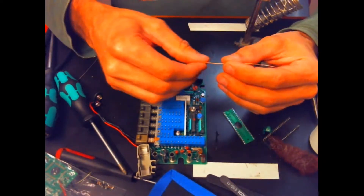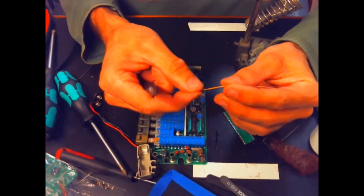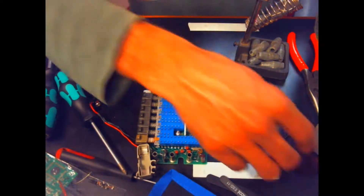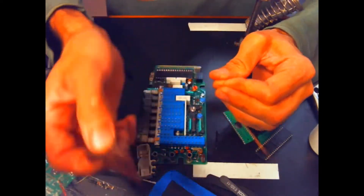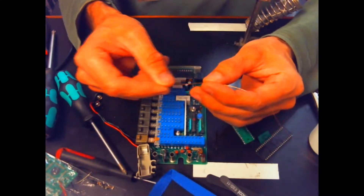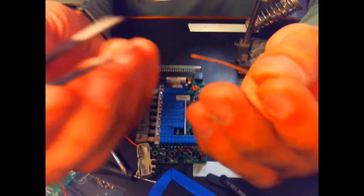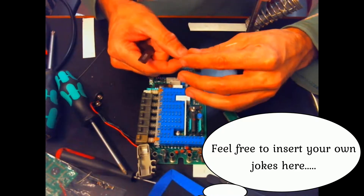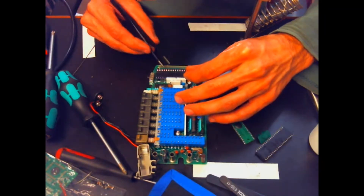I'm going to go over my method for getting these wires into the socket. I've already stripped the wire with the Scotch-Brite pad — pretty simple, just fold and pull. You can see a difference in the copper; it's a lighter, shinier color than before. I'm taking my tweezers and only grabbing a tiny bit of wire so that the tip stays stiff enough to go into the slot, and I'm lining it up under a magnifying glass because it makes it much easier.